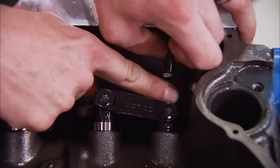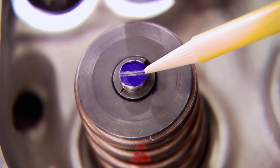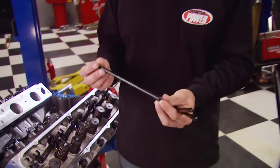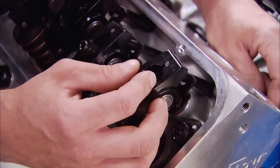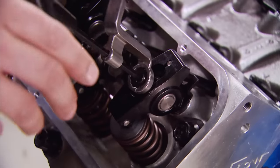Repeat the same steps until the wear mark is centered on the valve stem. After measuring the checking tool you'll have the correct length to order a set. I went ahead and called Comp Cams to order a set of high-tech 3/8 push rods that measure in at 8.200 inches. With the rocker arms in place I'm going to adjust the valves a half a turn past zero lash.